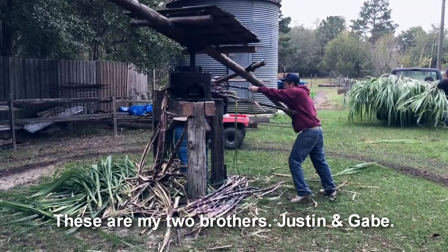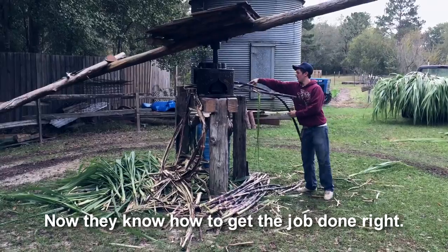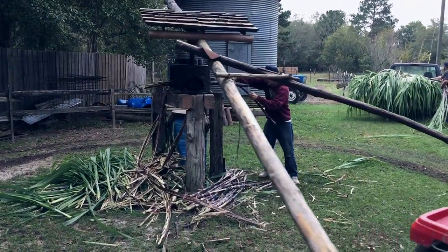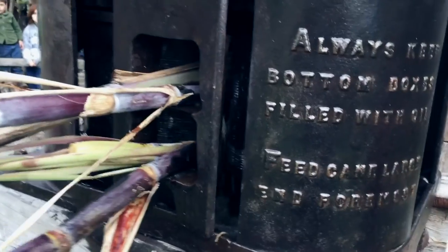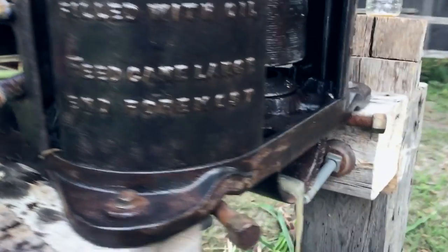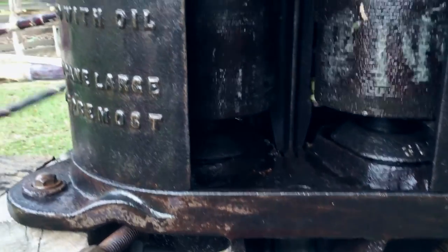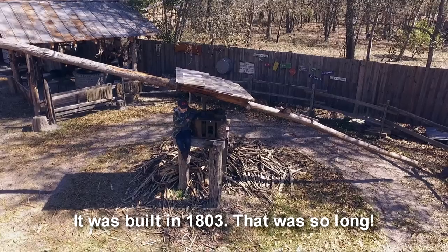Here's my two brothers. Now they know how to get the job done right. This cane grinding belongs to my family. It was built in 1803. That was so old.